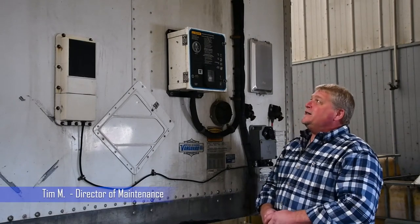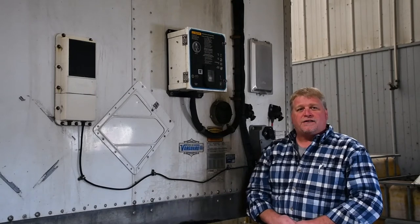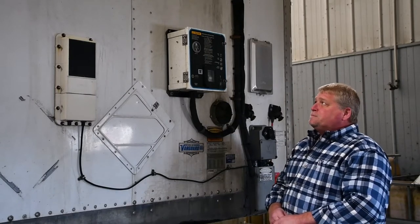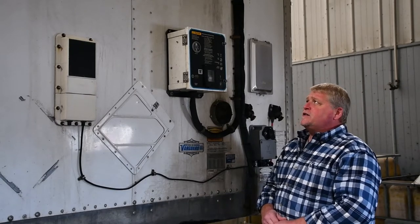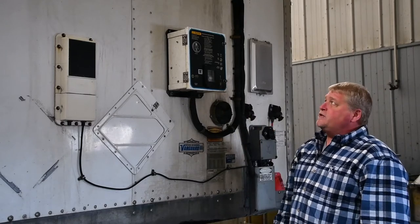Welcome, Tim here. I'm going to explain today how we operate our heated vans. Obviously the weather is getting much colder and we do haul a significant amount of freight in these heated vans, so just to go through the complete operation of said units.